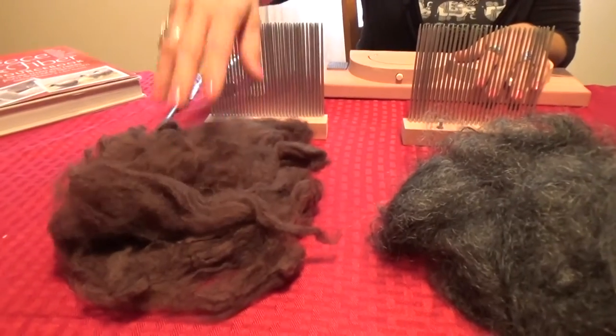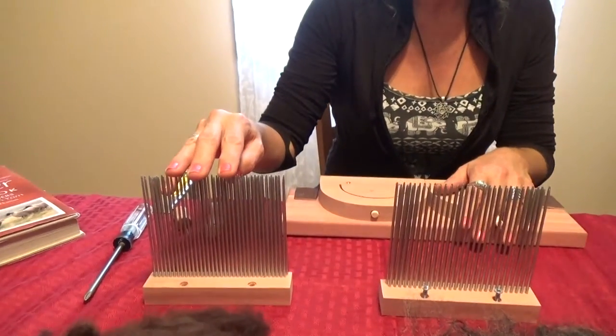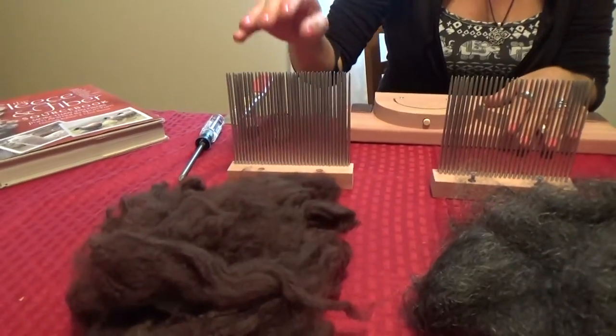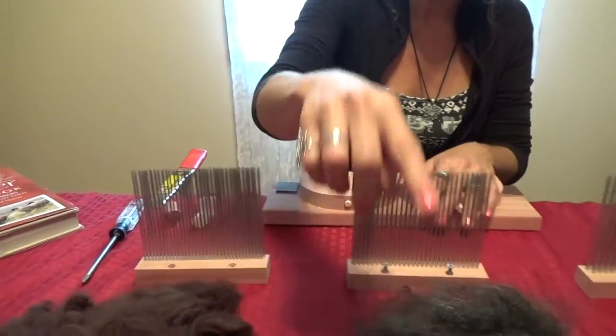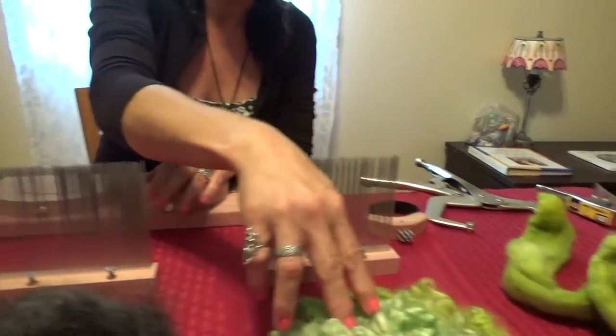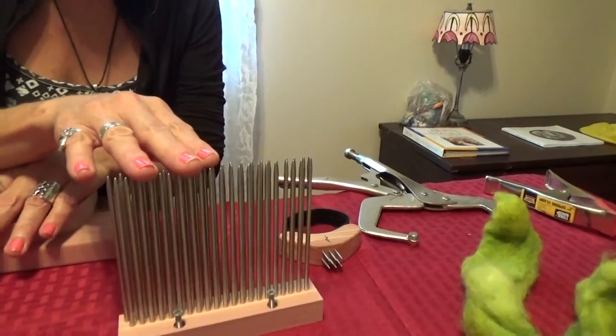The diameter of the fiber determines which size comb we want to use. For a fine wool, we want a fine comb. For a medium wool, we will use a medium comb. For coarse wool, we will use a coarse comb.